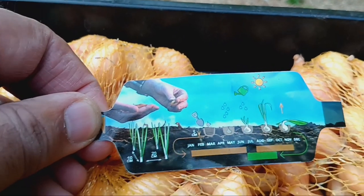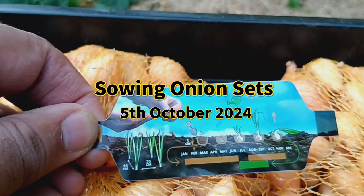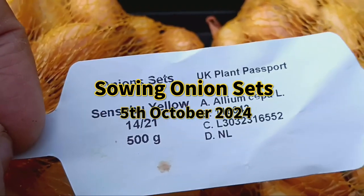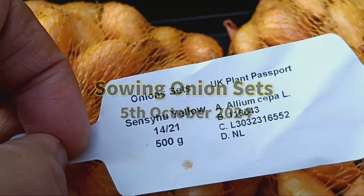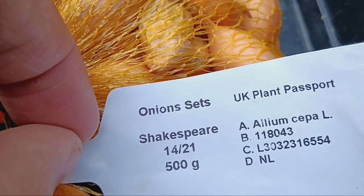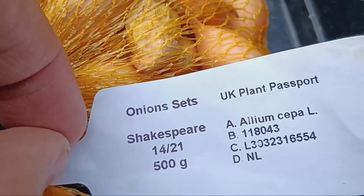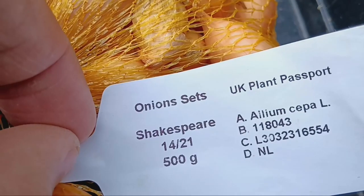Hey everyone, welcome back to the channel. Today we're diving into the world of onion growing and I'll be showing you how to plant onion sets, specifically Shakespeare and Sensu Yellow varieties. Plus we'll be experimenting with two different gardening methods: a no dig bed versus hugelkultur.